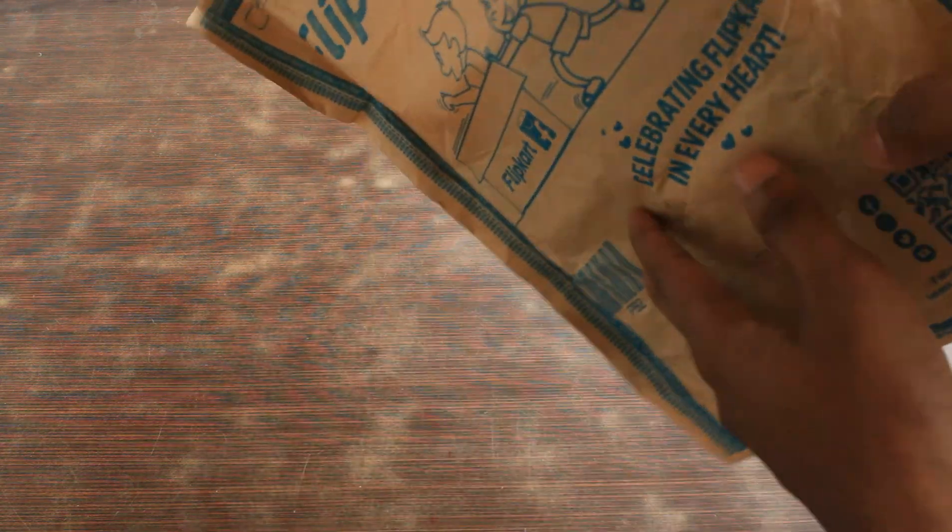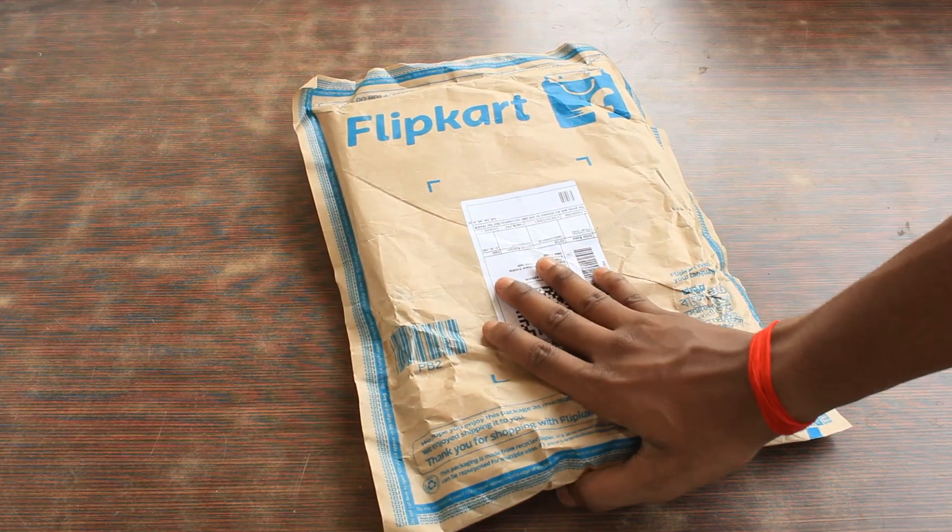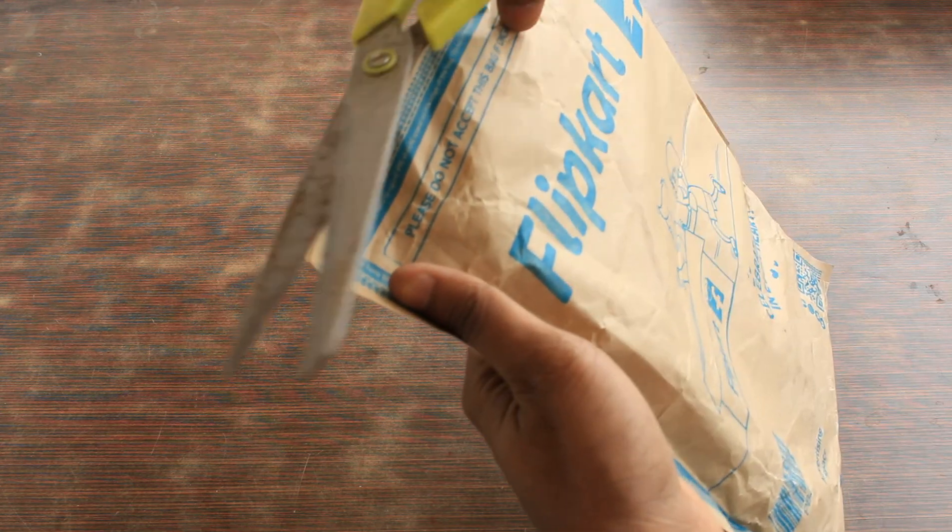In this video, we are going to unbox a package that is containing something really special for me. So, let's open this.